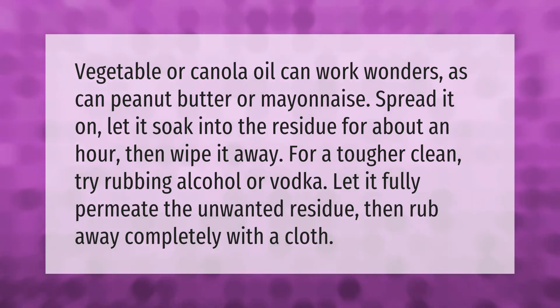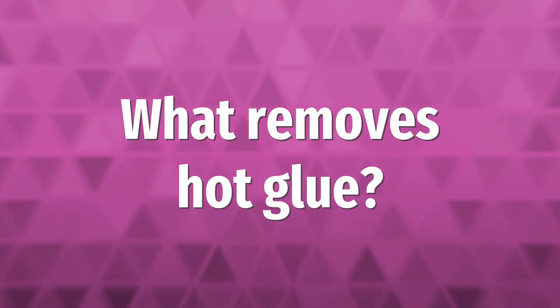For a tougher clean, try rubbing alcohol or vodka. Let it fully permeate the unwanted residue, then rub away completely with a cloth.